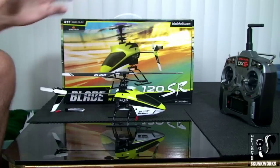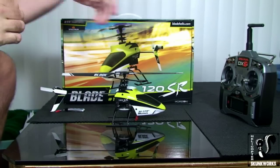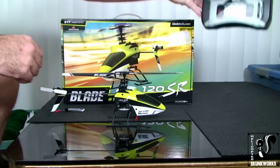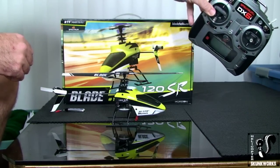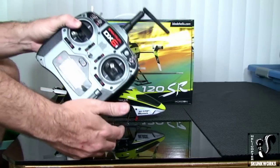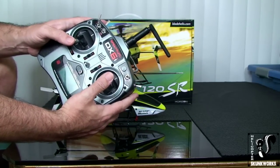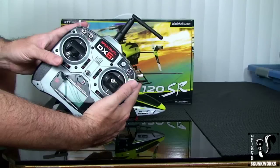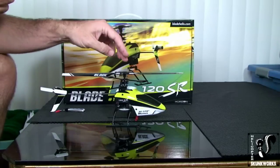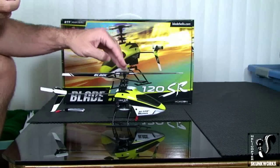Another thing I want to point out to the complete beginner: I'm using the DX6i to show you this, but you might have the LPM4 DSM transmitter — the black one from the first video. Just pretend everything is set up the same way regardless of how the transmitter looks. The 120SR, like the MSR, has two modes of flight: a low rate and a high rate mode.